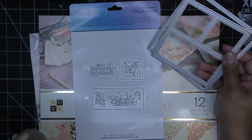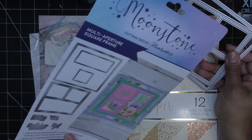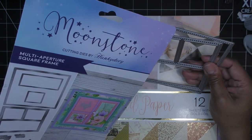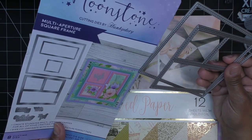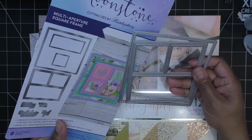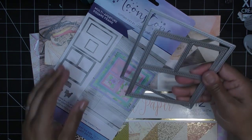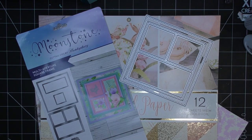Then there's the rectangular one and the sentiments: 'thank you,' 'on your special day,' 'birthday wishes,' 'thank you.' Looking at the example, they're making a much bigger card — probably a six inch card base. I probably won't go much bigger than that smaller one, so I'll do a five inch card base. I'll cut them down or make my own and just cut off the extra I don't want.